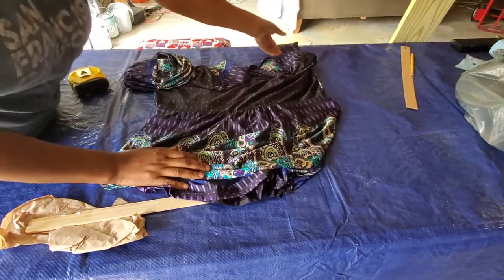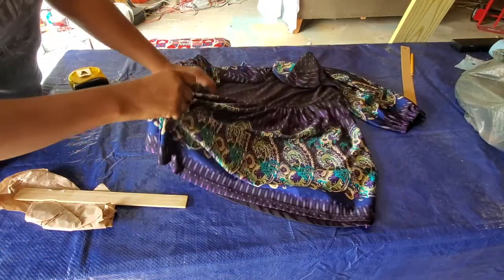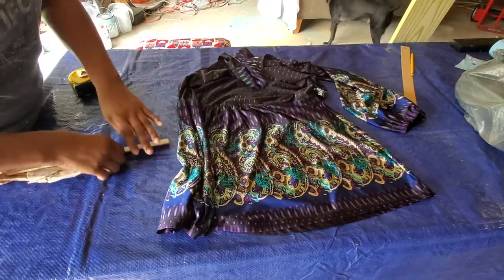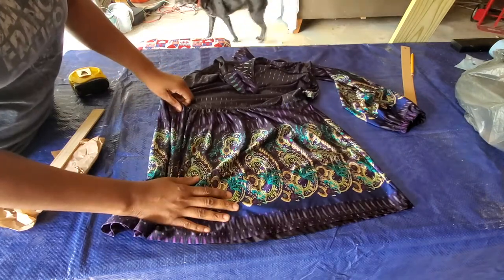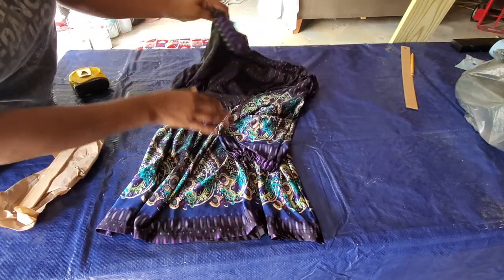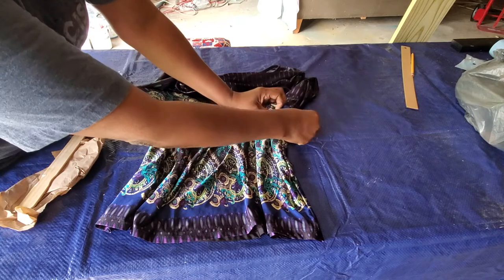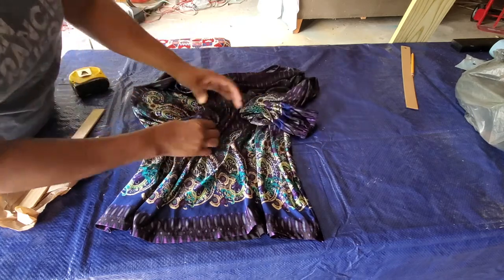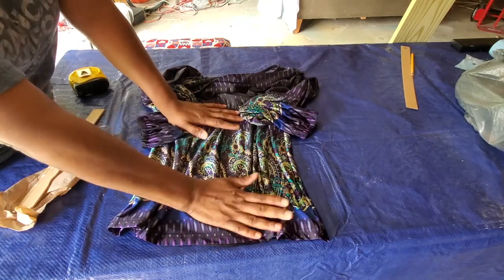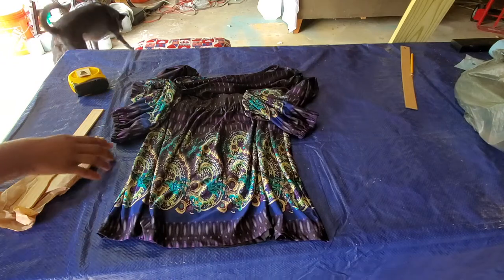I'm going to try to turn this old shirt into a dress for my little monster lady. I'm going to cut it here and then cut these two sleeves to about right here, to give her some little bell short puff sleeves. This is just an experiment because I'm not really a sewer, so we'll see how that works out.